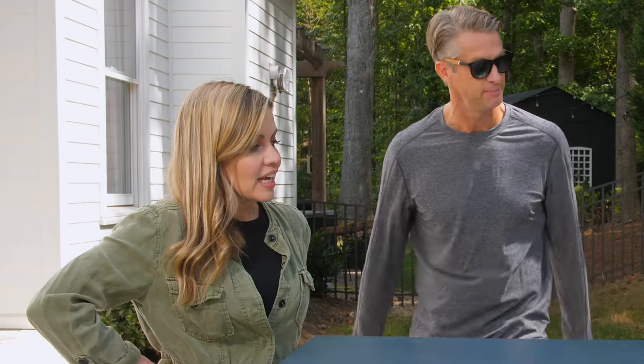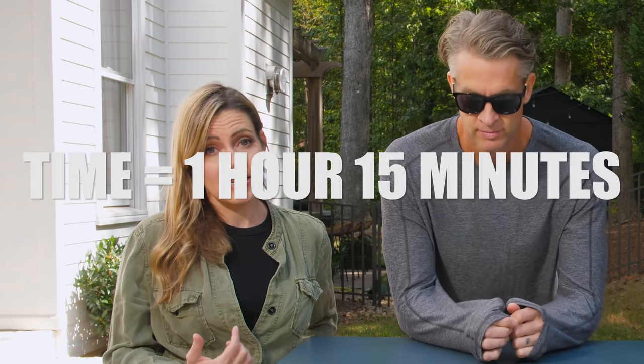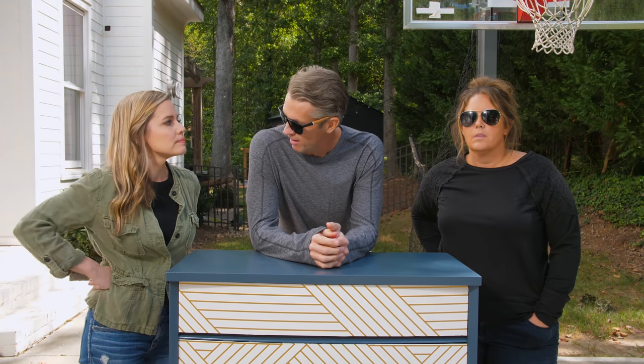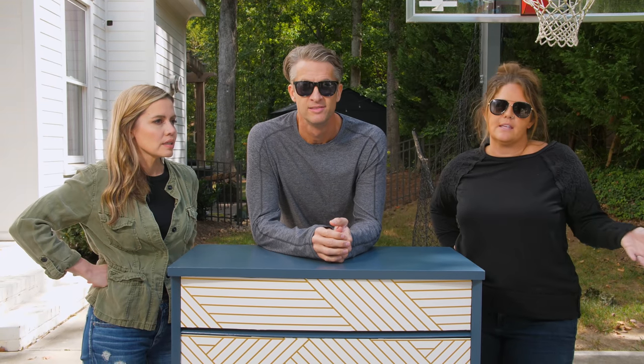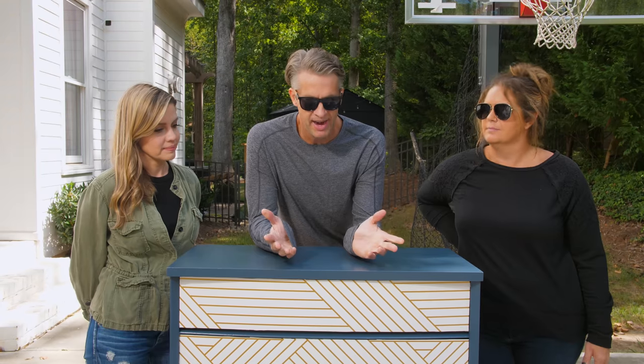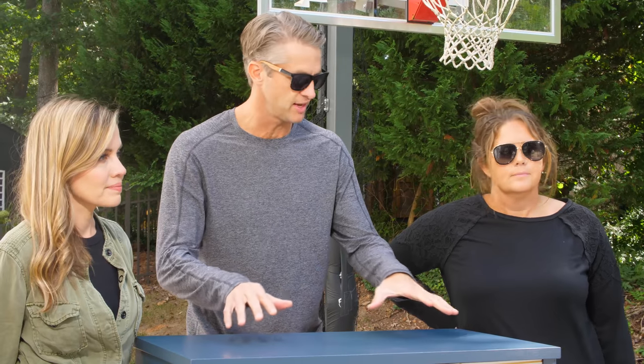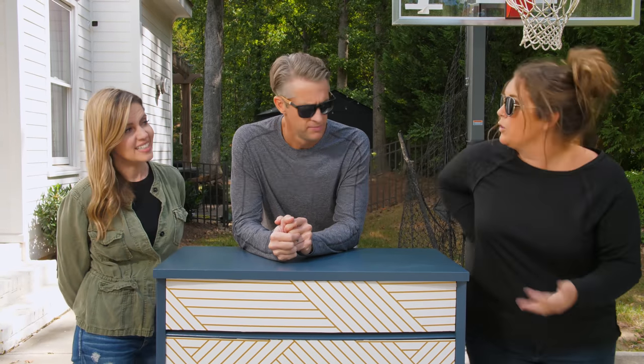Let's start with time — how long did it take? An hour and 15 minutes with two of us. I think it is easiest to put the paper on with two people, so two and a half total hours — it could take a little longer. We had the most perfect painting weather. If it was a humid day, your paint's going to dry slower. Now the tab — just the redo, not the actual furniture itself. The paint was $24, the wallpaper was $30, so we're saying $54 total. That's really good.